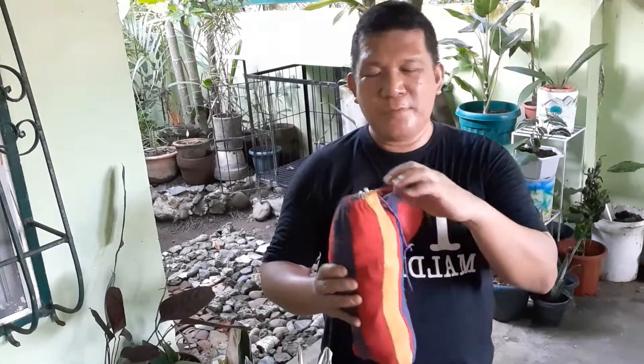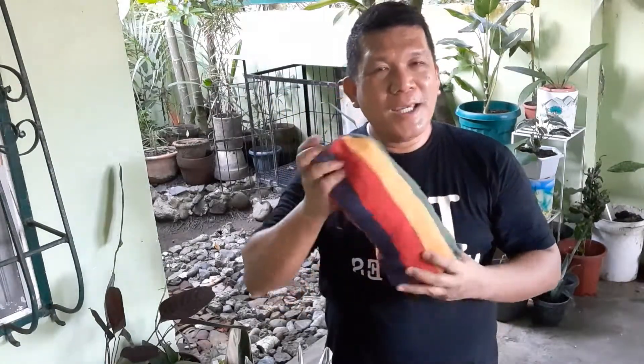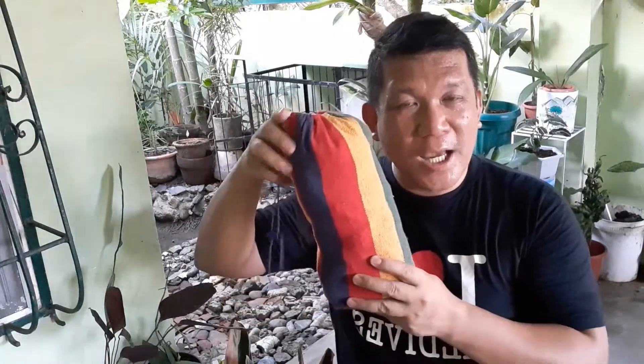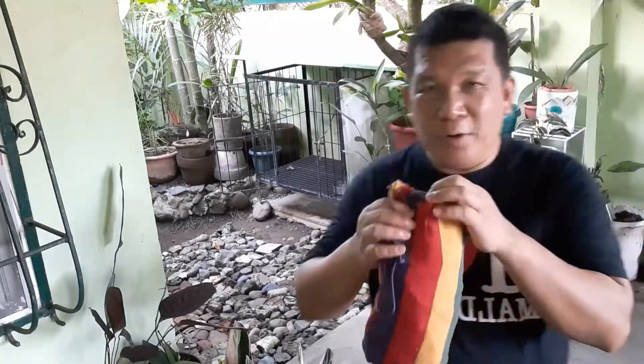The color is fine. I usually like blue but they don't have blue anymore, so I opted for this one. Anyway, let's open it and show you how my hammock looks like — how beautiful it is. Let us see if this is truly durable and could carry approximately 96 kg! Let us see how durable this hammock is. I will just put it here in our very strong pool.